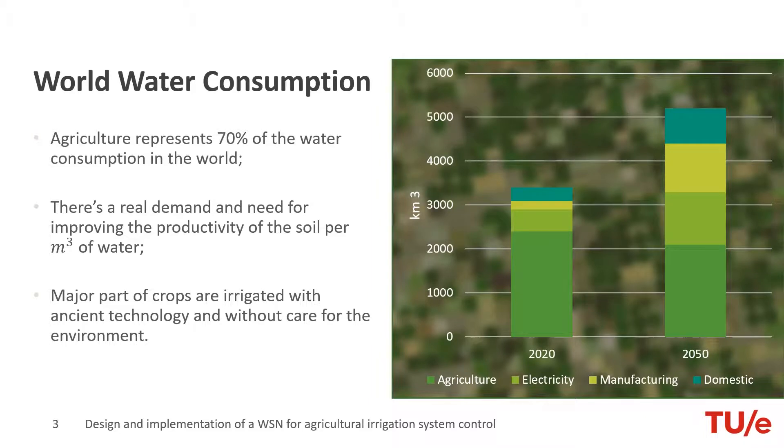Agriculture actually represents 70% of water consumption in the world. With the growth of world population and the increment in food production in the developed countries and the advent of higher-yield products, this number will increase. There's an urgent need to optimize agriculture by using wireless sensor networks to better monitor crops and increase the yield.